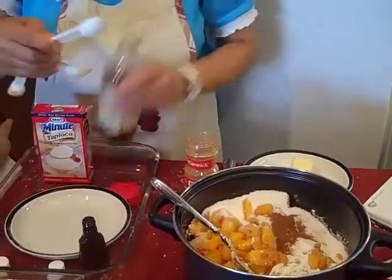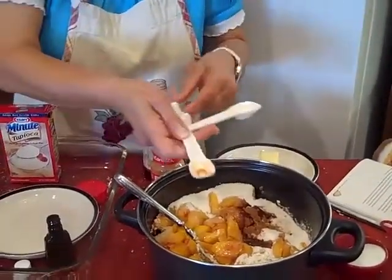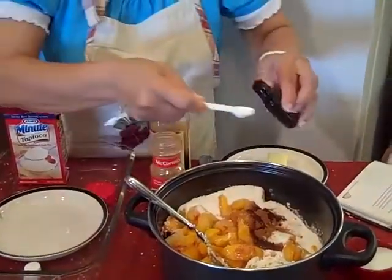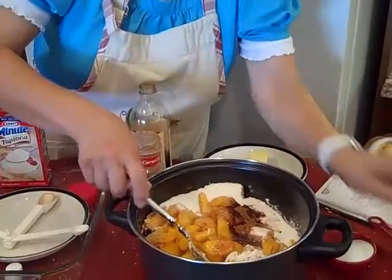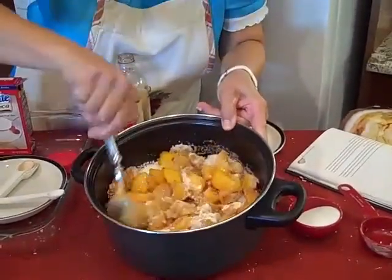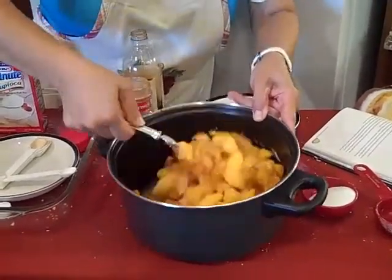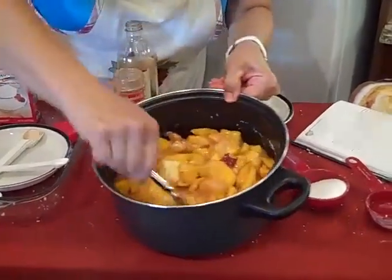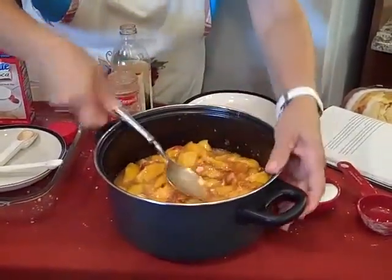We're going to go ahead and add a half teaspoon of cinnamon. Then we're going to add a teaspoon of vanilla and a fourth teaspoon of almond extract — I love this flavor, it is just going to make this cobbler wonderful. Now we're going to turn this real good and put it on the stove for about five minutes, just to get a small gentle boil so that all the syrup comes together. To that we're going to add three tablespoons of butter.